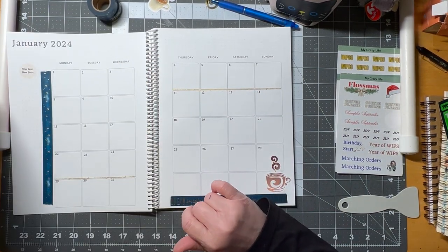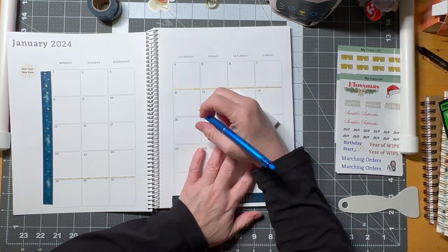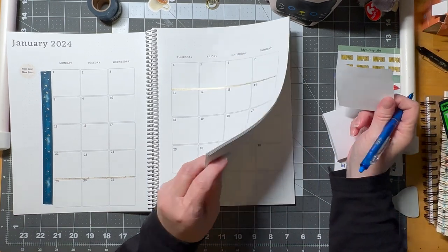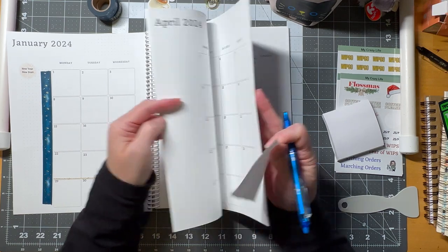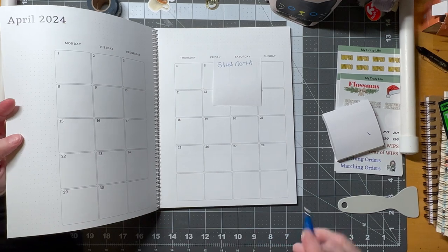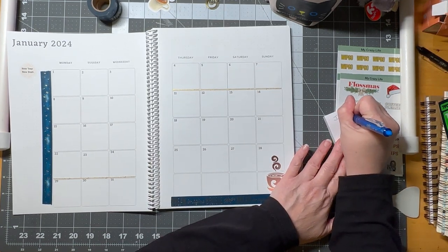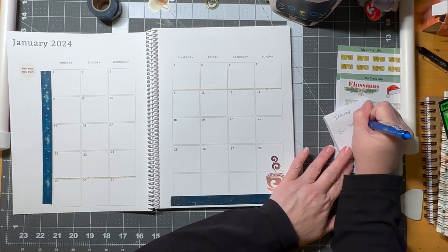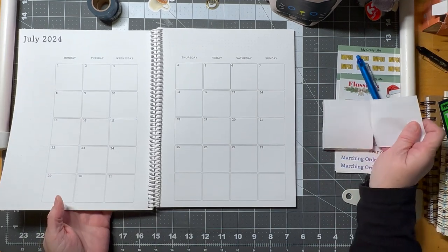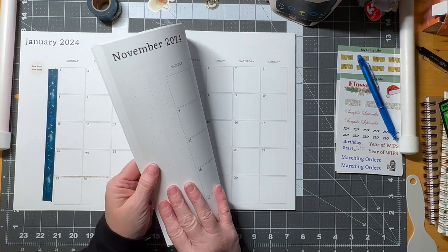For post-it notes: I'm not getting ready for April yet but I know I have Stitch North in April, so I write on a post-it note and stick it into April when I get there. I leave myself little notes for future months. In July I'm going to Ireland and to the Big Stitch, so I'll put a note in July so I know something is coming up.